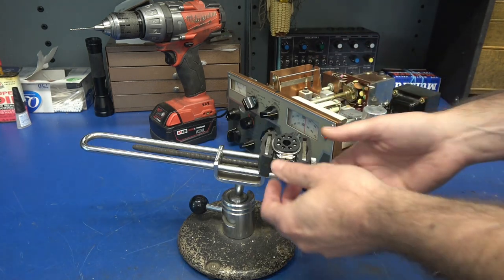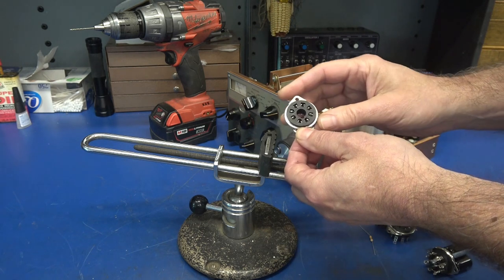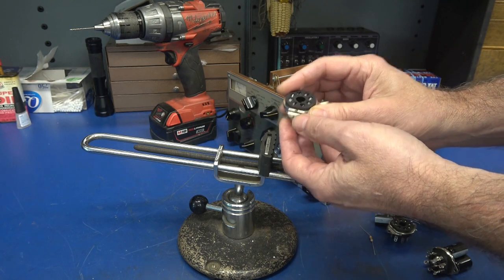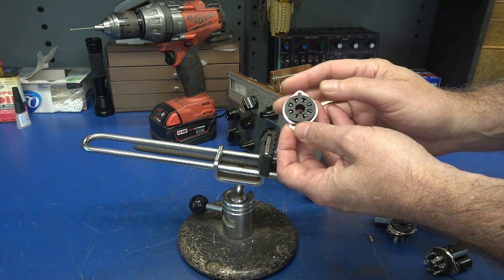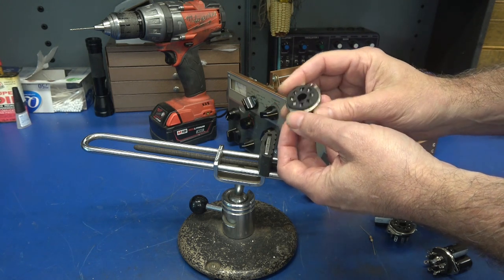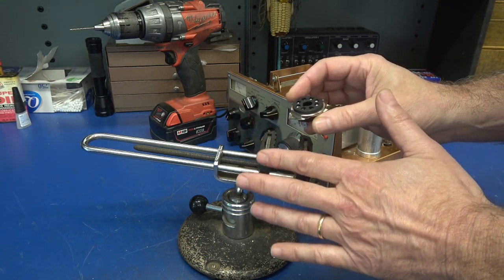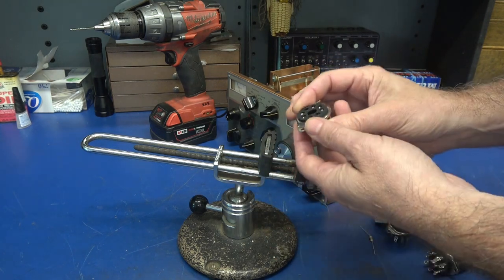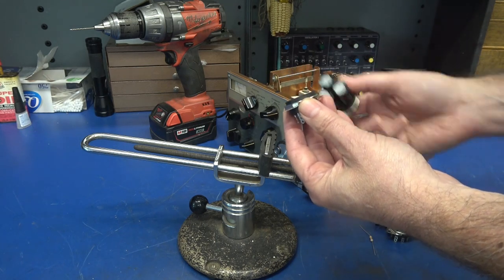Step one is to make your base for your new multi-section filter cap. What I have here is an eight-pin octal socket. These are inexpensive — they're made by a company spelled C-E-L-A-N E-X. You can buy these on eBay for about two dollars a piece. Don't use high-quality tube sockets for this, because we're actually going to drill out these holes and convert this into a base for a multi-section filter cap.